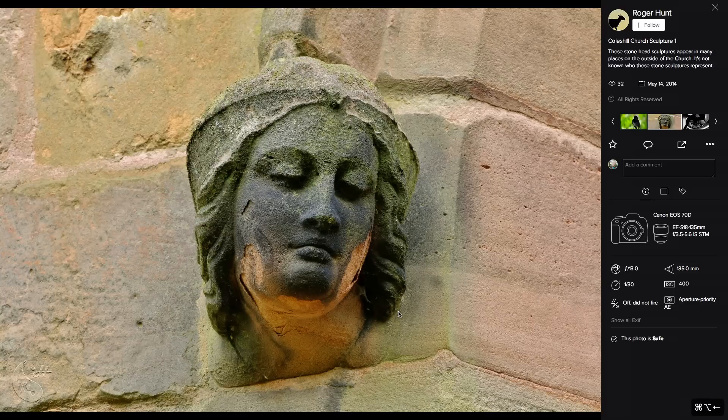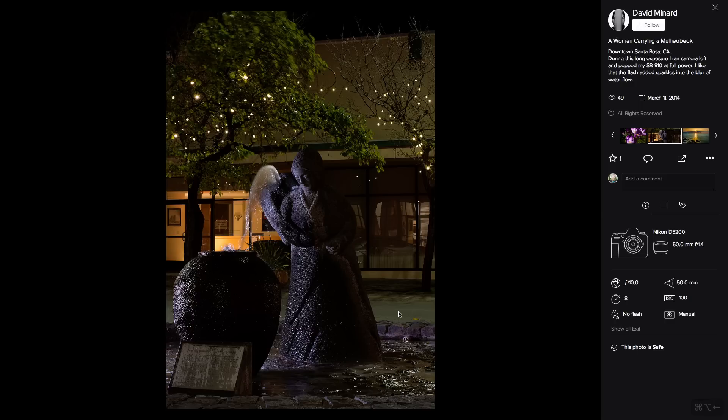Roger's second image is a good example of leading lines. You've put this interesting statue head right in the center of the frame, and that doesn't make it as strong as if it were off to one side with the lines of these bricks leading towards it. Working from the right-hand side so that it was still facing toward us a little bit more would give a stronger image, but otherwise quite nice.